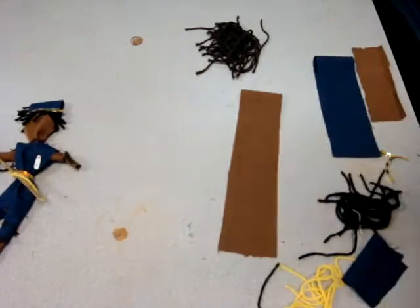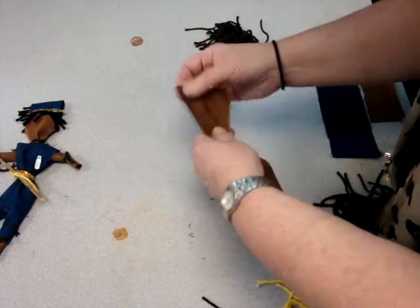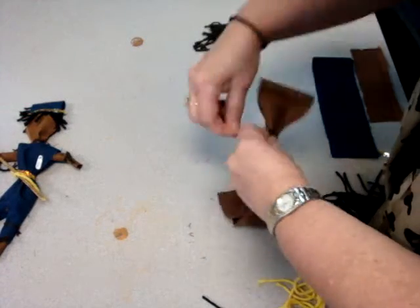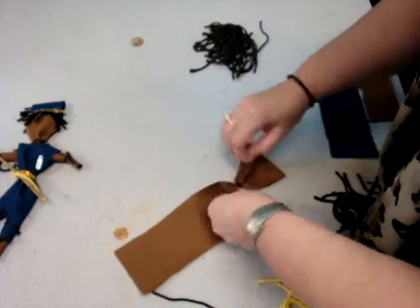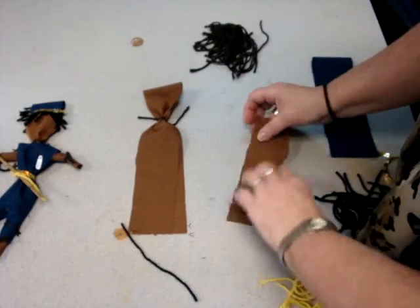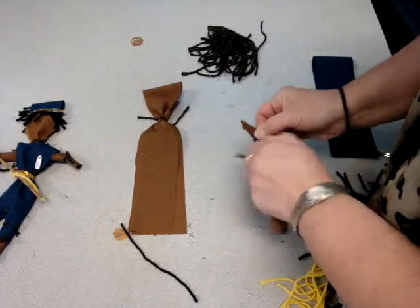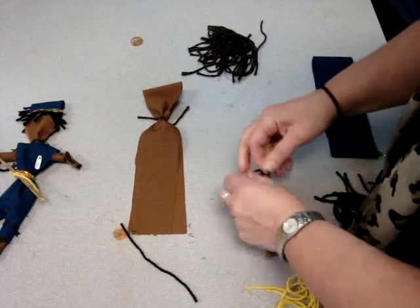Let's scoot him over. We're going to take a brown piece of material, fold it in half, and just kind of pleat it like this. Then I'm going to take this smaller piece and roll it.